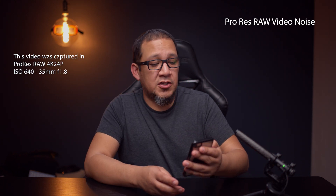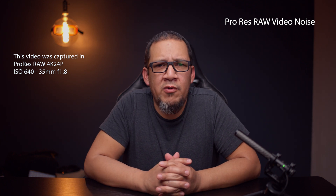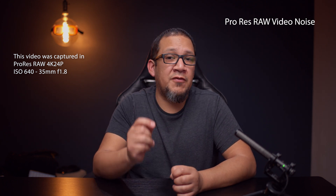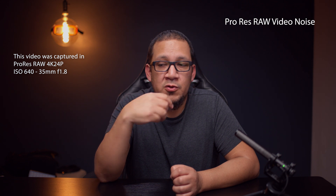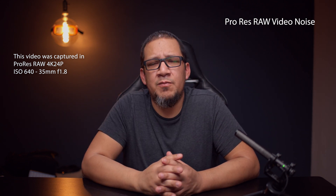The third issue I'm going to talk about is raw video noise. ProRes RAW is inherently noisy if you do not know what you're doing. I have been complaining about the fact that ProRes RAW and any raw footage coming out of the Nikon Z6 is noisy. You're not going to be able to get rid of most of it, and if you do, it's going to require a lot of processing. There's one rule you have to follow when capturing ProRes RAW: expose for your subject, and make sure that you're not clipping your blacks.